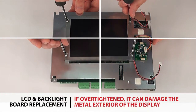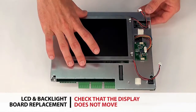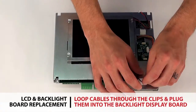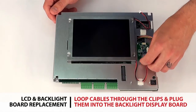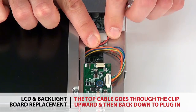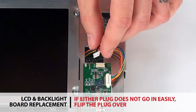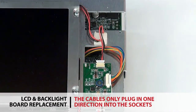Only tighten the screws enough to ensure the display will not move. If they are over tightened, it can damage the metal exterior of the display. Once the screws are in place and the display does not move, loop the cables through the clips and plug them into the backlight display board. The top cable is routed through the clip upward and back down to plug into the backlight display board. If either plug is not going in easily, flip the plug over. The cables only plug in one direction into the sockets.